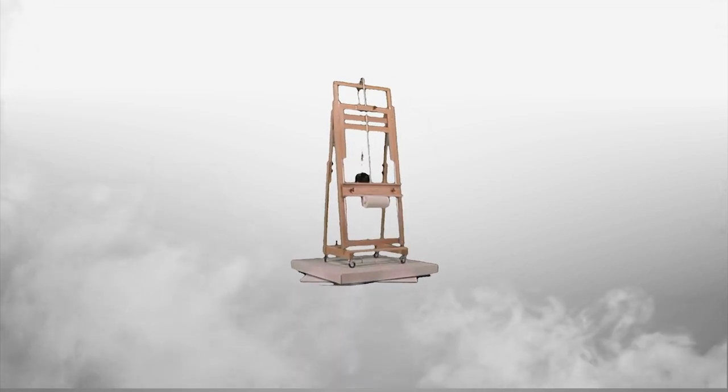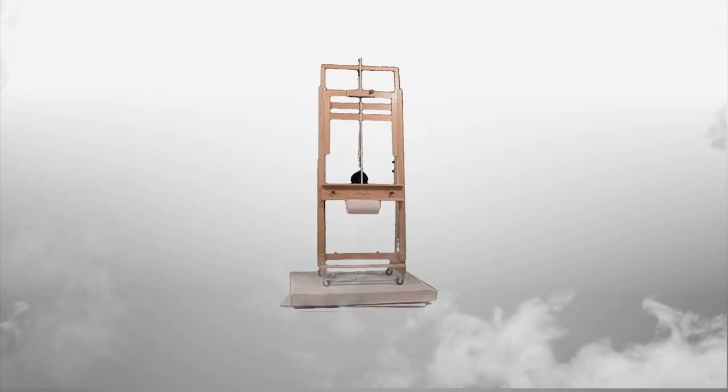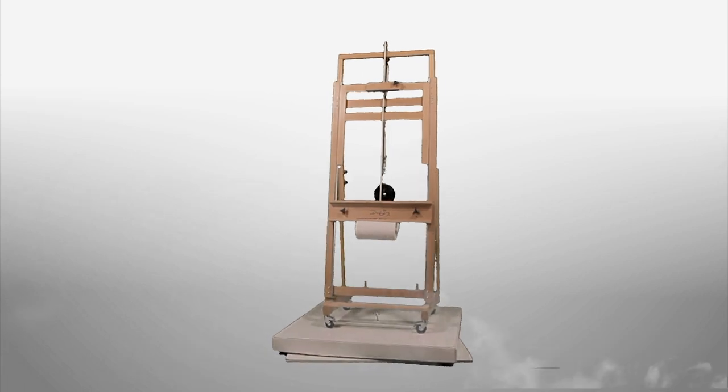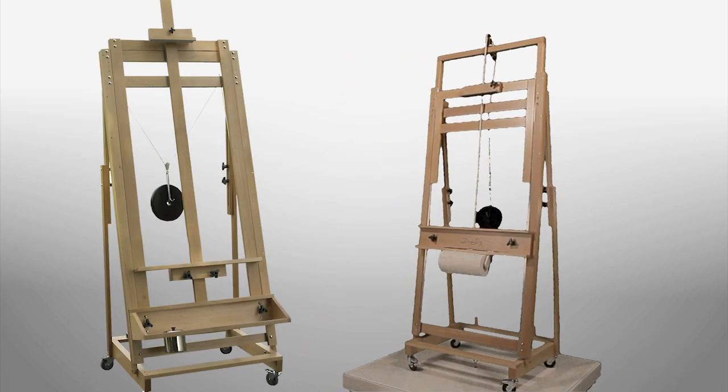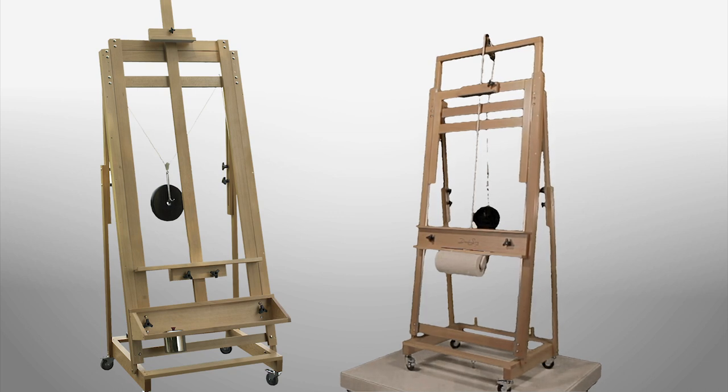Welcome to the Sorg Super 8 Studio easel, featuring the same effortless height adjustment as the Sorg signature easel, but in a compact model perfect for the home studio.